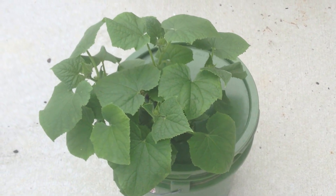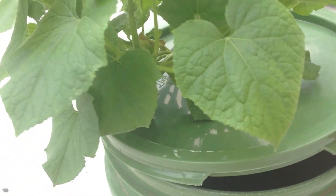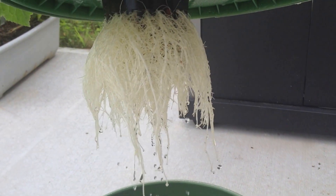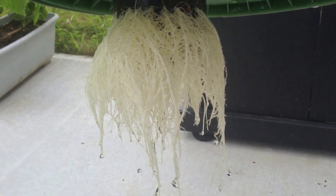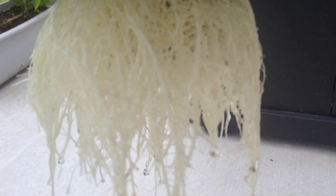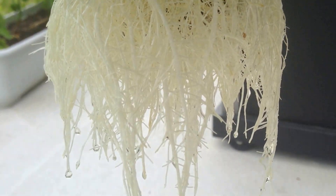We're about to take a look at the root system for the first time. Oh my God, look at that. Look how white those are. I don't know if you can see it or not, but that's a healthy root system right there, folks.